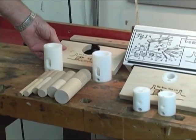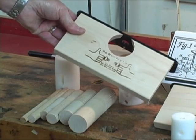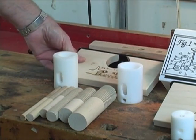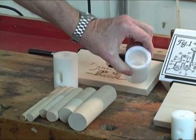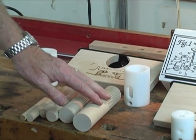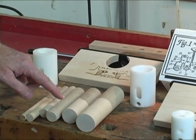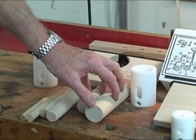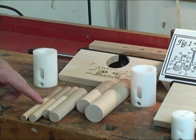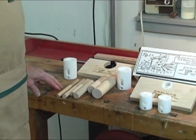Over here is the large threader kit, and you can see the difference between this one and the other one. This one has a much larger hole and it takes these larger inserts. This one is the inch-and-a-half and this is the inch-and-a-quarter. Down here below are samples of the various thread sizes we can make: inch-and-a-half and inch-and-a-quarter for the large kit, and the smaller kit makes one inch, three-quarter inch, five-eighths, and one-half inch — those are the five sizes.